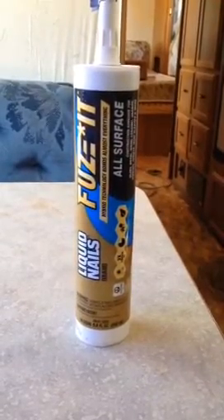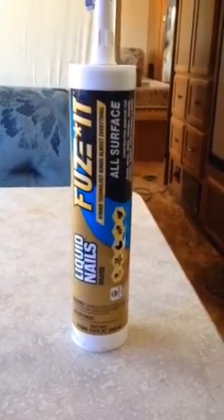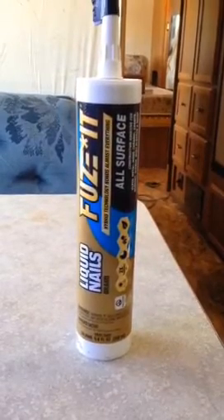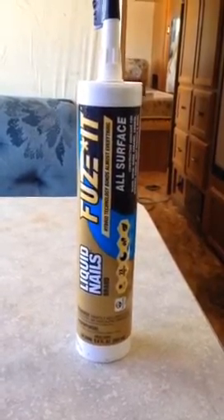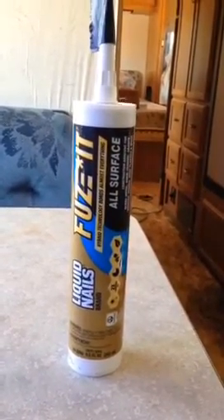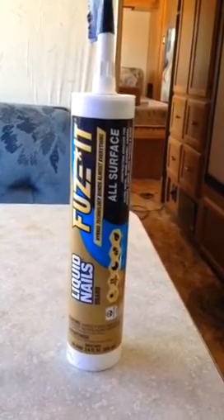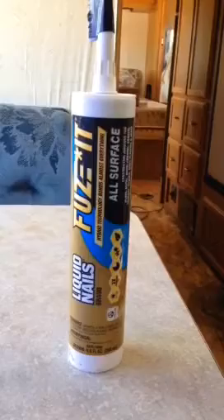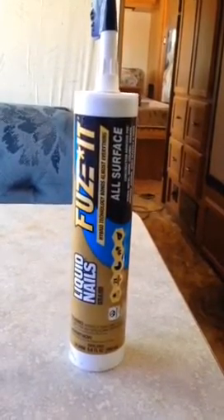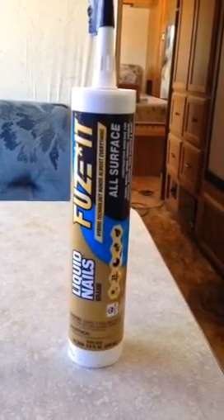So this is it, you guys — Liquid Nails Fuse-It. Read a lot on it, really like that it's interior use as well, and low VOC, so it has a low odor. Instant tackiness, which most of the other ones did not have. There's no epoxies to mix together, no expensive stuff — just go down to your local big box store and get it. It's just foam to wood.